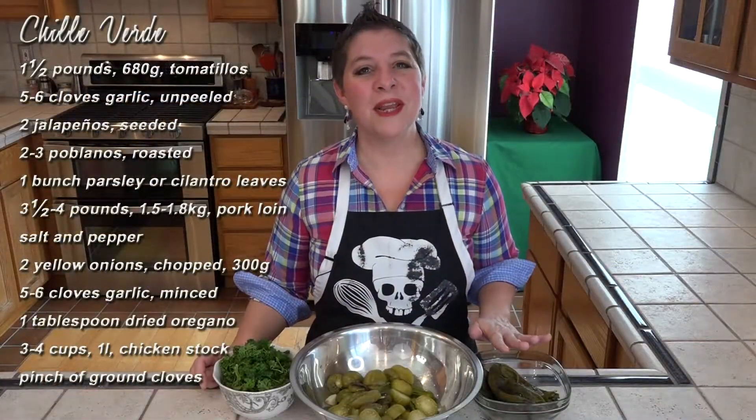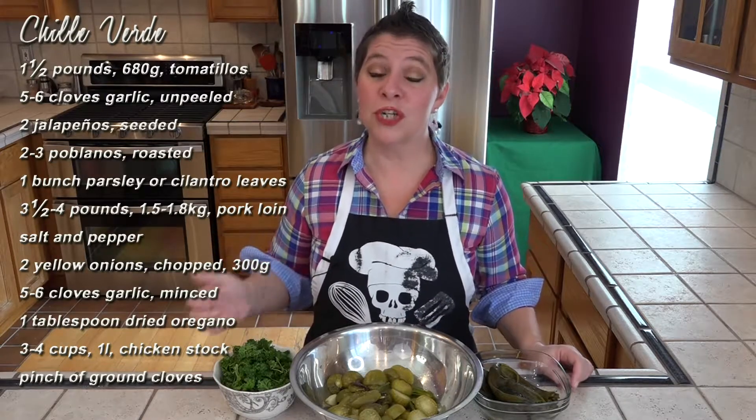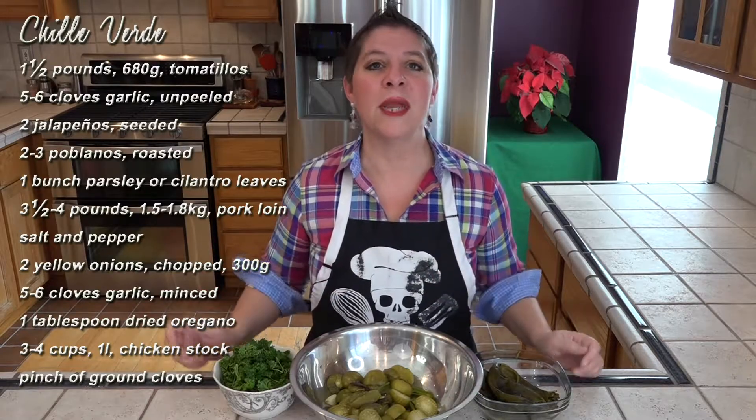I've also got three fire-roasted poblanos and a bunch of parsley that I've removed the stems on. Now of course you could use cilantro, but we don't care for that flavor. All of this is going in the blender to become our liquid base.